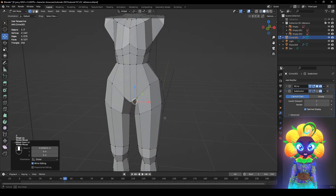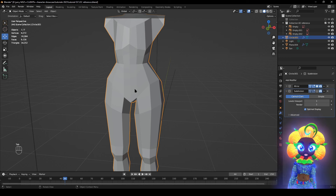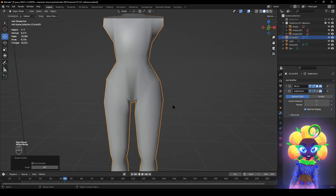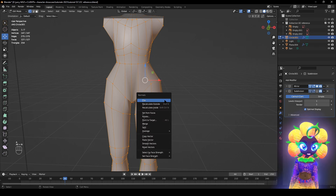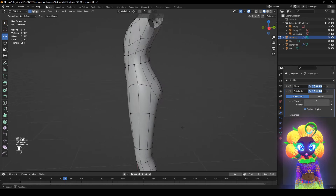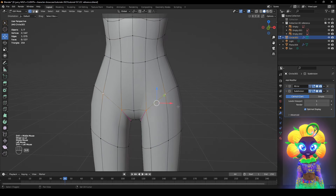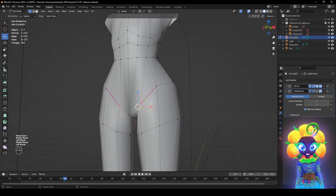Exit — press Tab, make sure you're in Object Mode. Right-click Smooth Shading — it looks terrible, so go back in, click everything, Alt N to Calculate Outside normals. Remember to add the mirror modifier back on. Now it's beginning to form — it's not done yet.